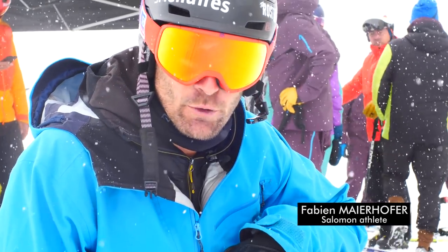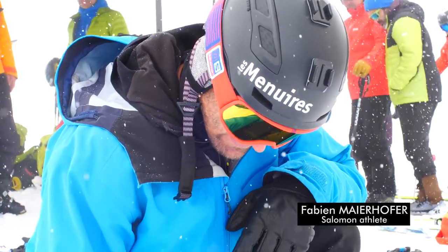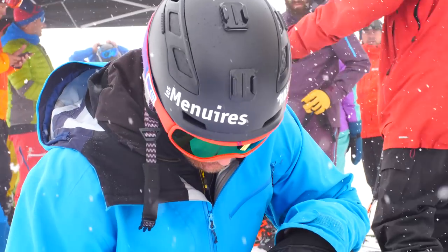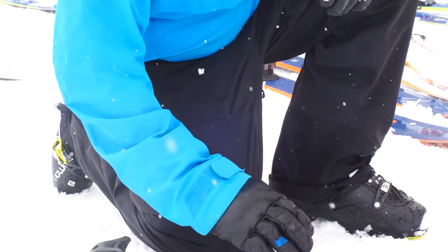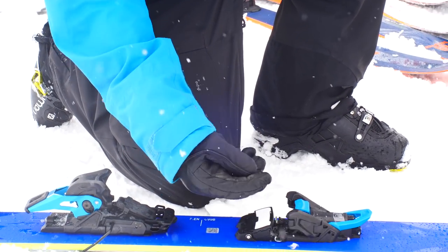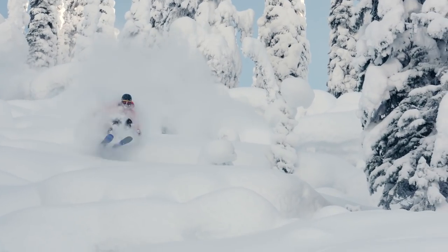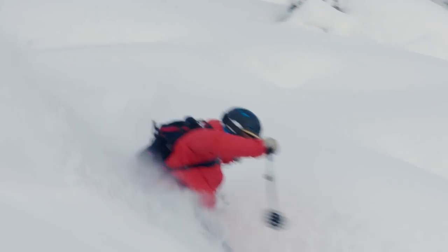When we got the first prototype, we had a small piece in plastic, and on a pretty big jump in Canada we broke this piece. After that they told us they make only one-piece construction now, and it's not breakable — so it's perfect for what we want to do with it.